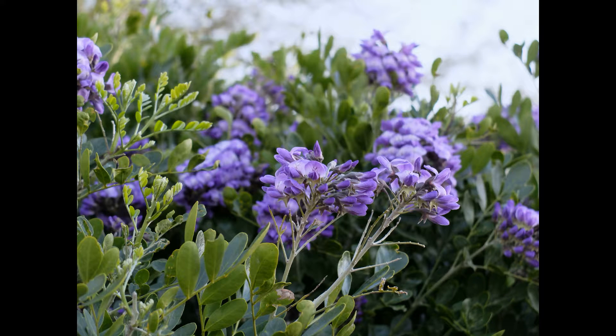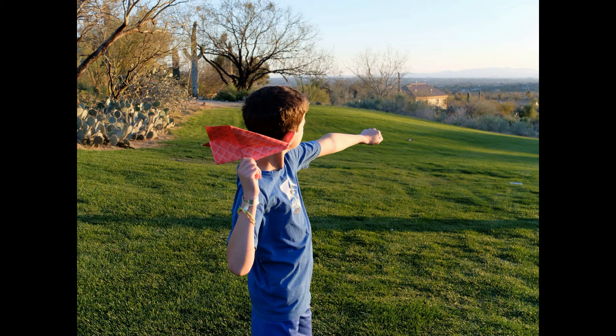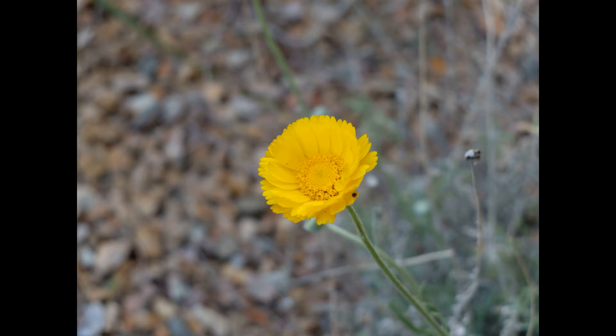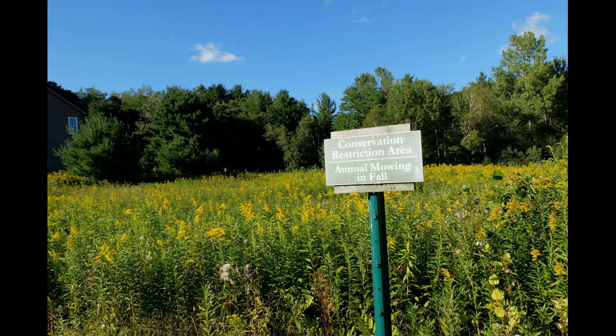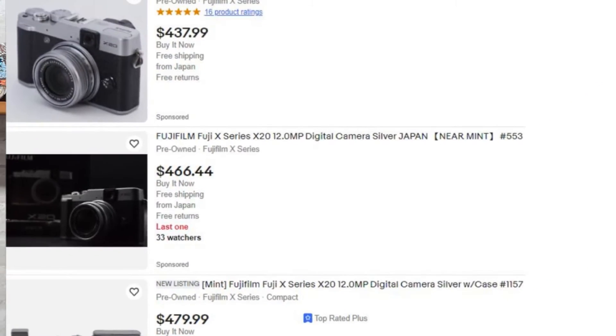In conclusion, the Fujifilm X20 isn't just a camera — it's an experience. It's the feeling you get when you hold it in your hands, the joy of seeing your vision come to life through its lens. If you're on the hunt for a camera that marries style, substance, and a whole lot of fun, the X20 might be your perfect match. You can find this camera internationally on eBay, MPB, and KEH, and depending upon condition, it generally runs around $450 to $550 at the time of filming. And regardless of what camera you use, get out there, have some fun, and create some memories.